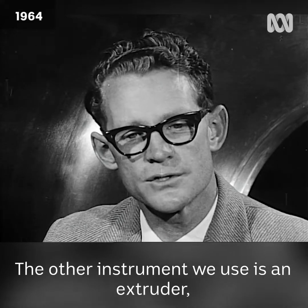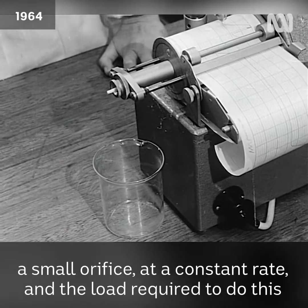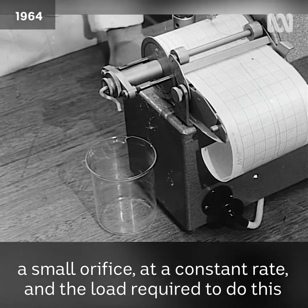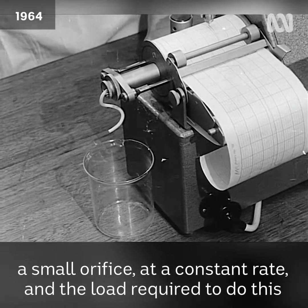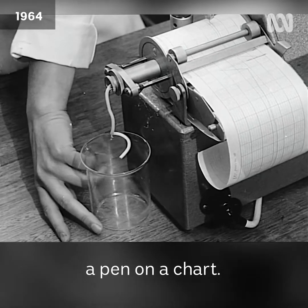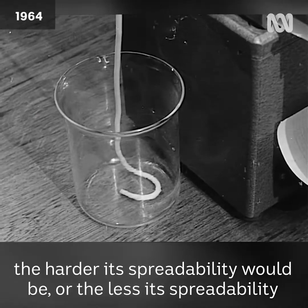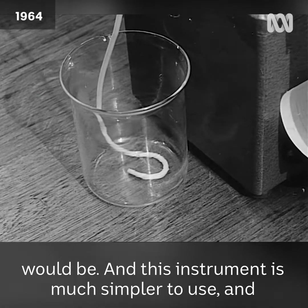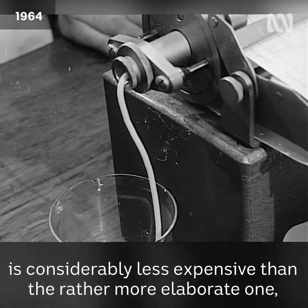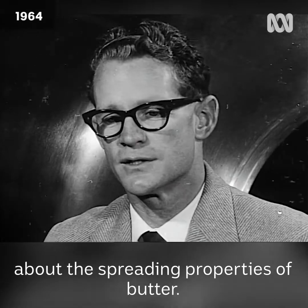The other instrument we use is an extruder. In this instrument a sample of butter is forced out through a small orifice at a constant rate, and the load required to do this causes a spring to deflect, and this deflection is traced by a pin on a chart. Naturally the harder the butter is to force out the hole, the less its spreadability would be. This instrument is much simpler to use and considerably less expensive than the more elaborate one, and is able to give very useful information about the spreading properties of butter.